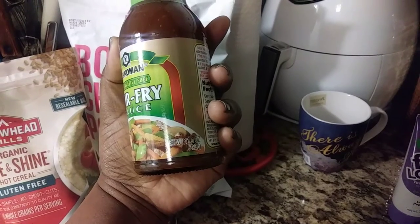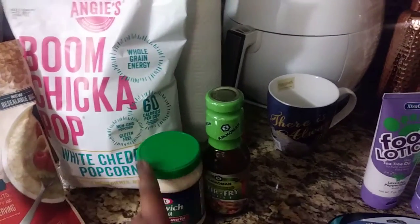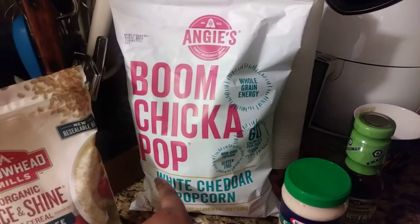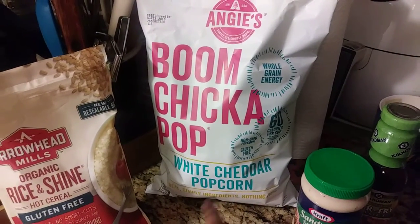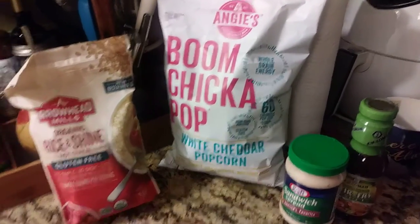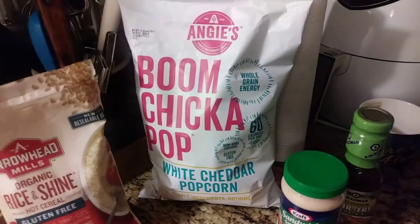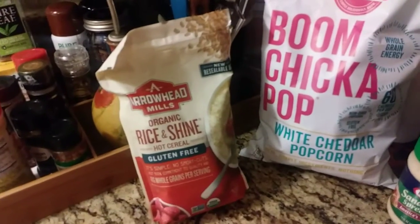I also got an 11.4-ounce bottle of Kikkoman — that's a new find. And I found Angie's Boom Chicka Pop whole grain white cherry popcorn, 60 calories — also a new find. If you're watching a movie or having a movie night with your kids and want a light snack, this would be really great.